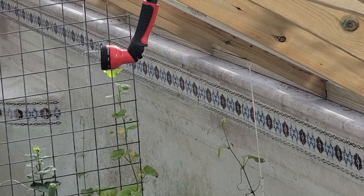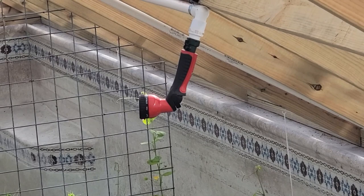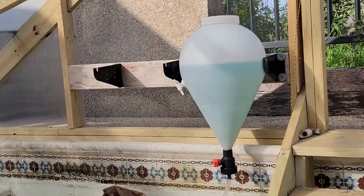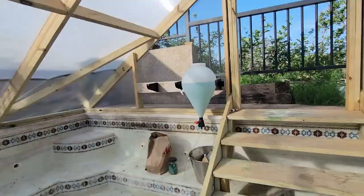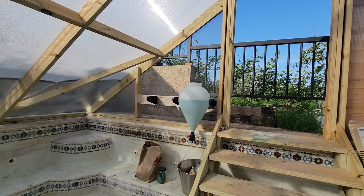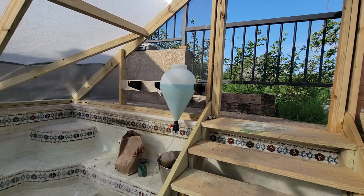I started using the mister during the temperature spikes. I noticed with my temperature monitor that the one-to-three o'clock afternoon range was when I was getting the spike, so I've got this on a timer to come on at one o'clock and turn off at three. Then this section right here — I went ahead and pulled off the polycarbonate panel and put an eighth-inch hardware cloth on. I didn't do screen wire because I wanted something more durable so my animals couldn't get in.